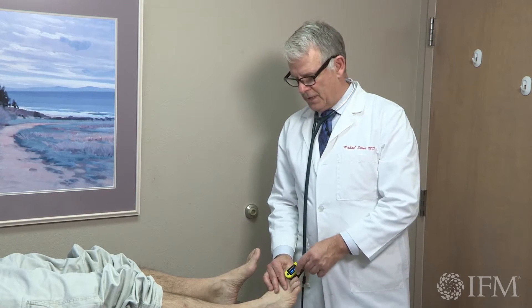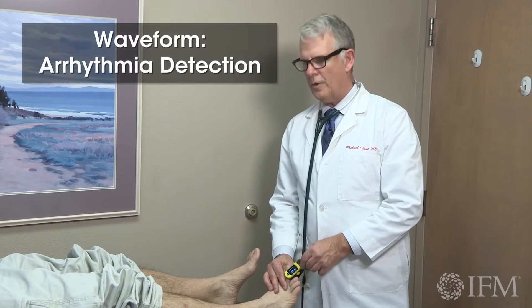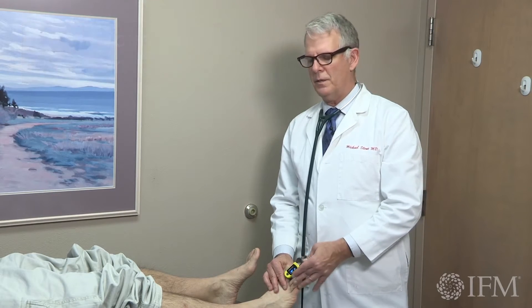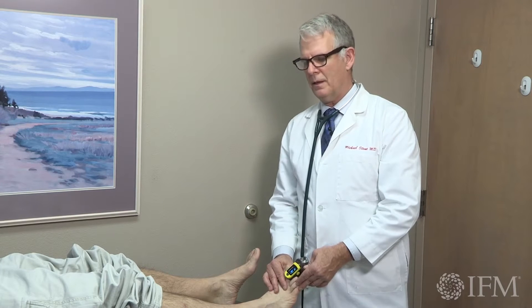Notice that you can get oxygen saturation monitors that have waveform, and you can pick up arrhythmia. Picking up an arrhythmia in the lower extremity is often the entry point for beginning to understand the arrhythmia that they're having at either upper or lower chambers in the heart.